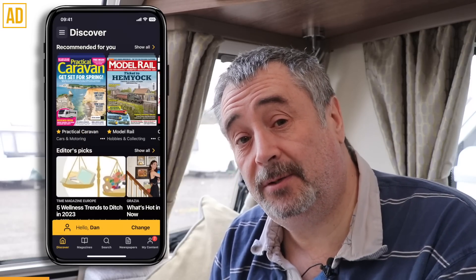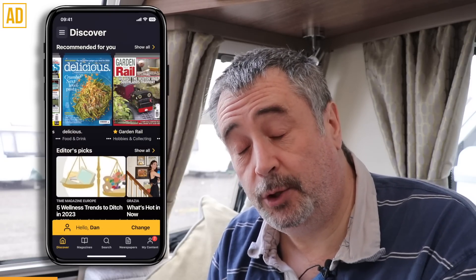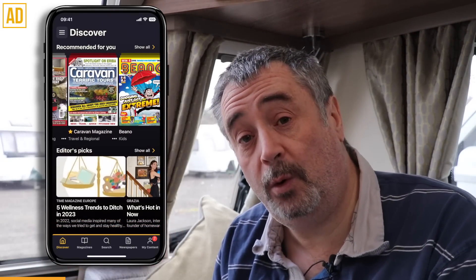As I carry on with these tests, let's have a chat about today's sponsor, which is Readly. Readly is a digital magazine subscription service which is absolutely fantastic and gives you access to over 6,000 magazines and newspapers, not just here in the UK but worldwide.